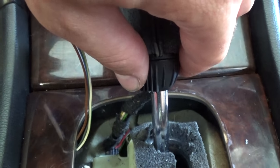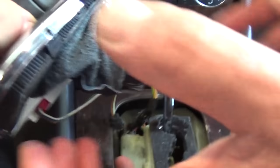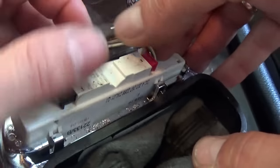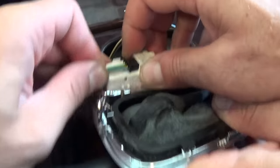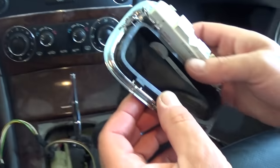You need to turn it to the left about 30 degrees right there, and then you just grab the shifter and pull it out. Now you can remove the wires if you need to — one on this side and one on this side right here.